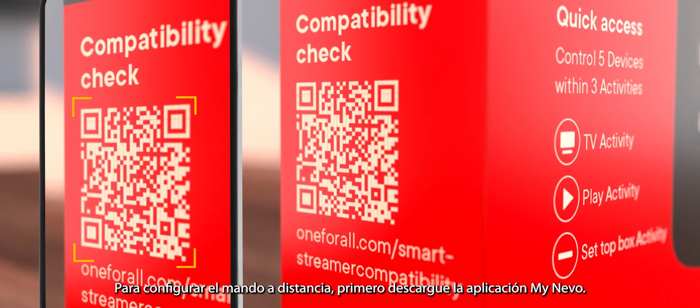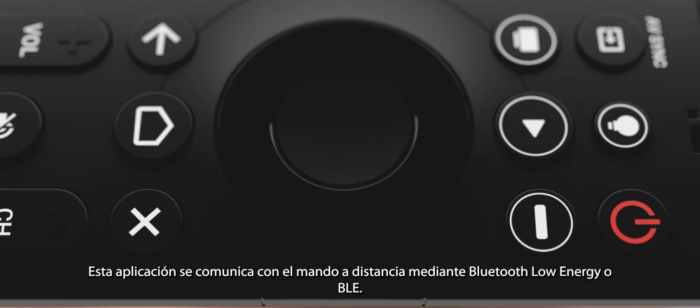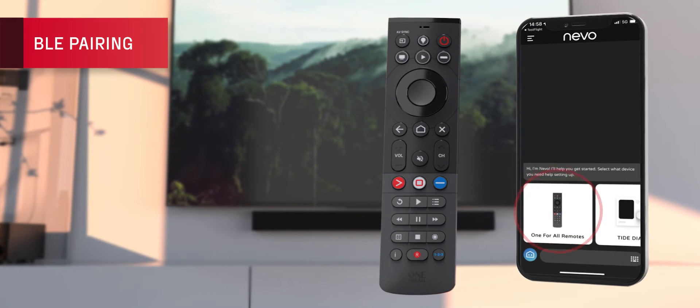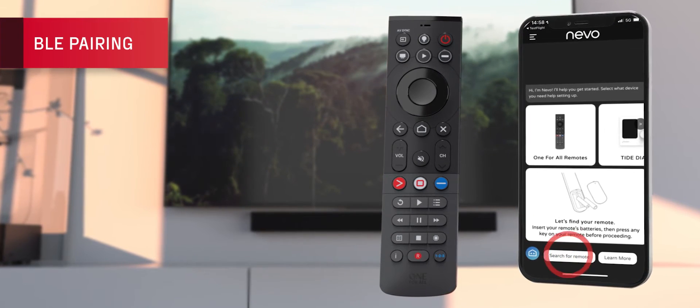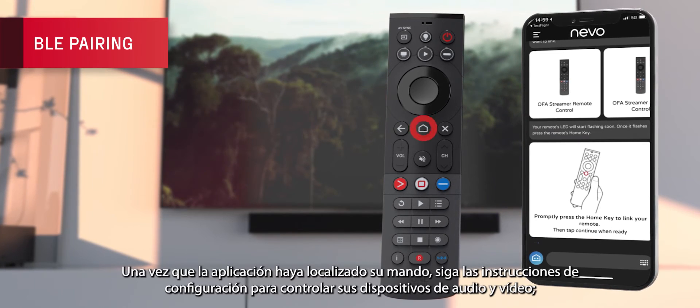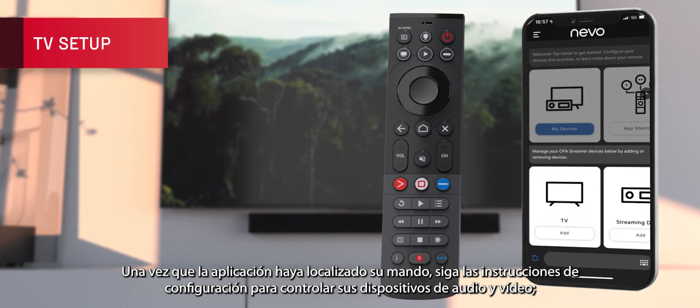To set up the remote, firstly please download the MyNevo app. This app communicates with the remote using Bluetooth Low Energy or BLE. Once the app has located your remote, you can follow the instructions to set it up to control your audio-video devices.